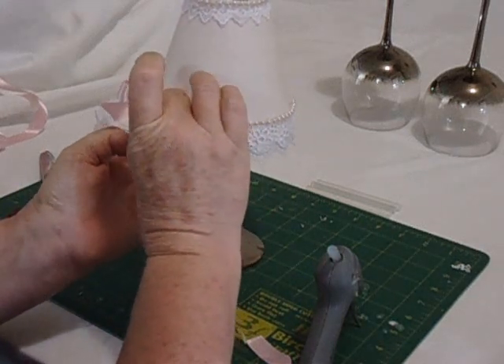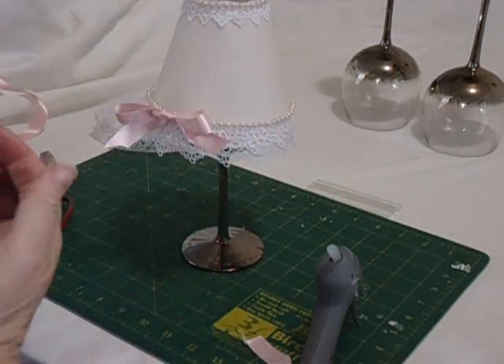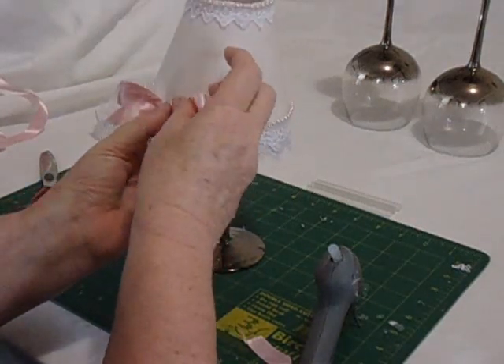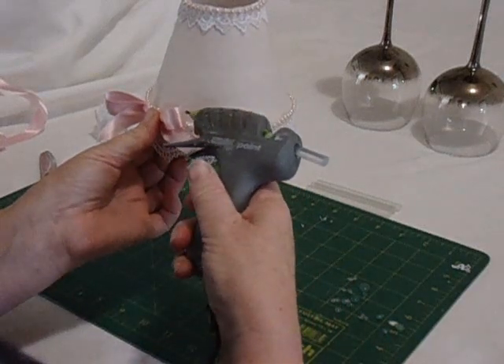This isn't going to sit exactly where I want it just yet because I've got pearls there. I'm also going to attach it at the other end of the bow so it will sit nice and flat.